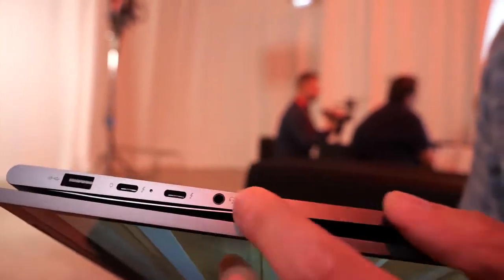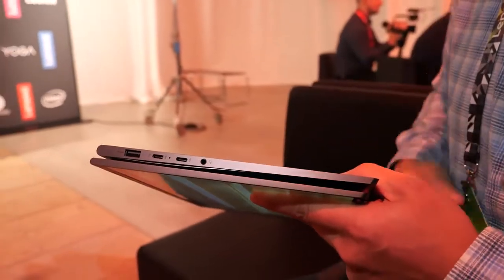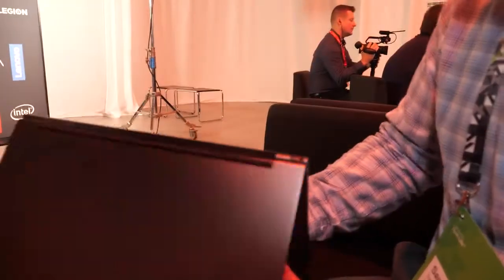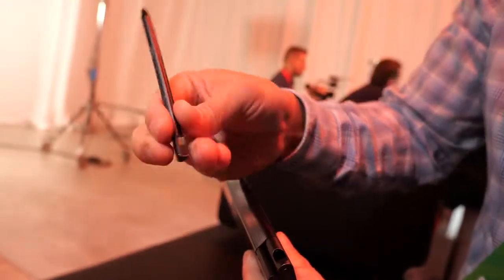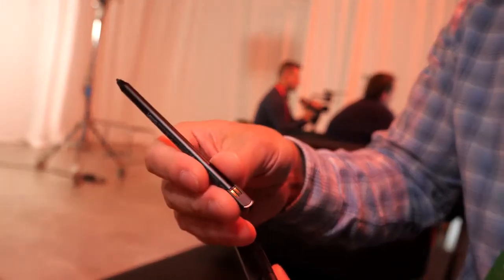On this product you have two Thunderbolt 3 ports, a USB Type-A port, headphone jack, and your power button. Something also that returns this year is our included stylus. It's garaged right here and it charges via the two pins here, and a short little charge will give you hours of usage.